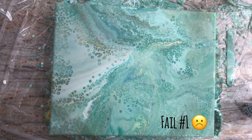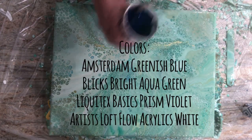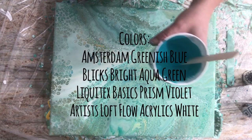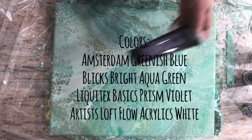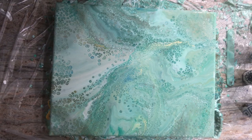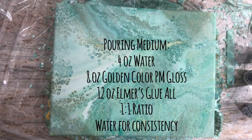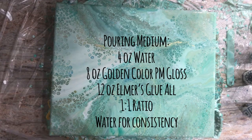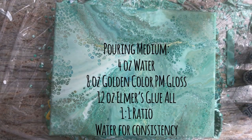We've got three different brands: Amsterdam greenish blue — a perennial favorite — Blick's bright aqua green, very pretty, and Liquitex Basics prism violet. We're back to my tried-and-true pouring medium recipe: four ounces of water, eight ounces of Golden color pouring medium and gloss, and 12 ounces of Elmer's glue-all — that makes 24 ounces that I mix up in a big container with a lid.